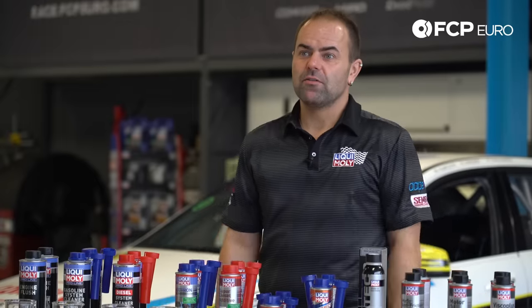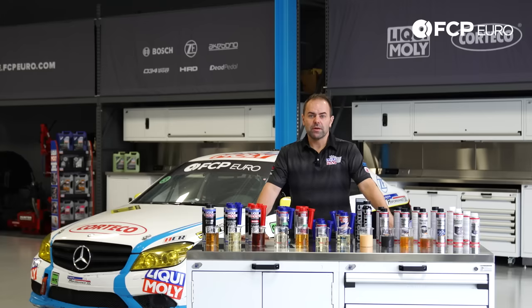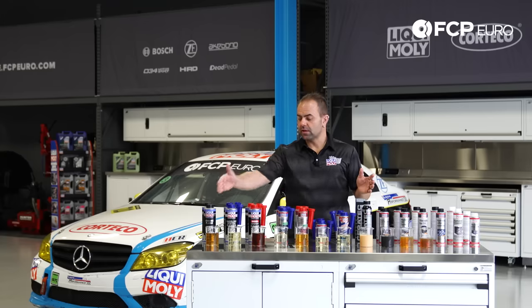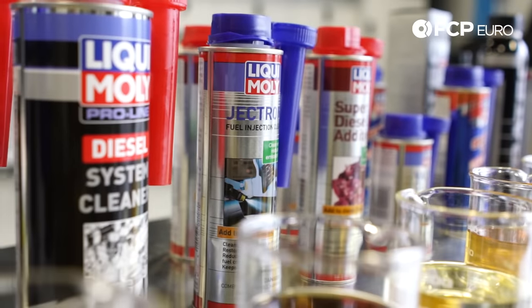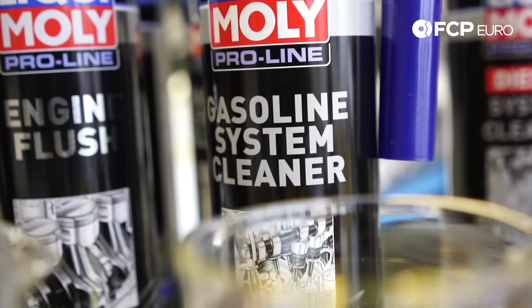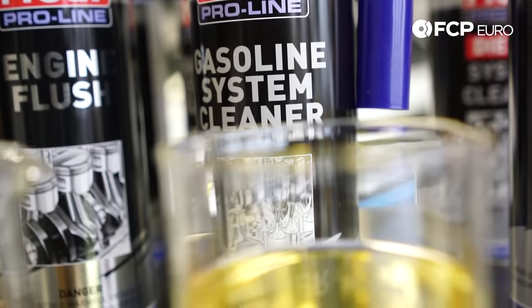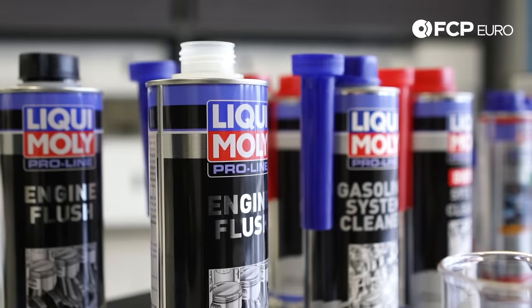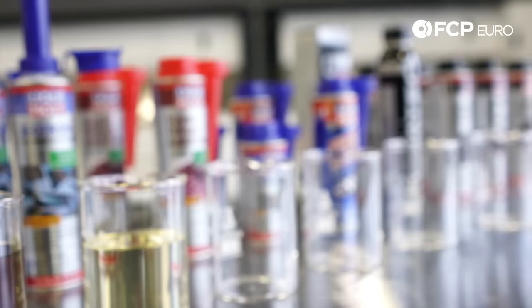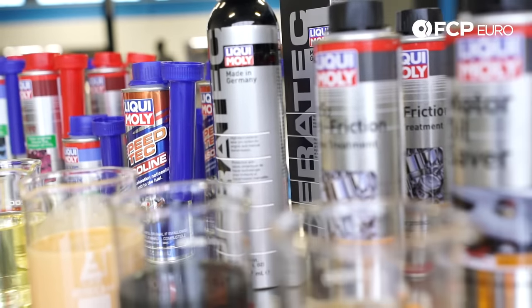Talking about Liqui Moly's additive line available here in North America: when you look at our additive line, you'll see a difference in the labeling and color of the bottles. The black-labeled bottles are our Liqui Moly Pro Line — the professional line — mainly developed for workshop use as part of regular service by a mechanic. The silver line is for end consumers for regular use and preventive maintenance.